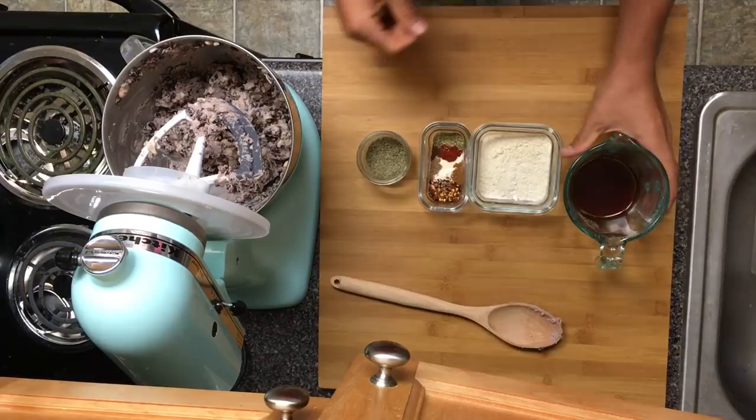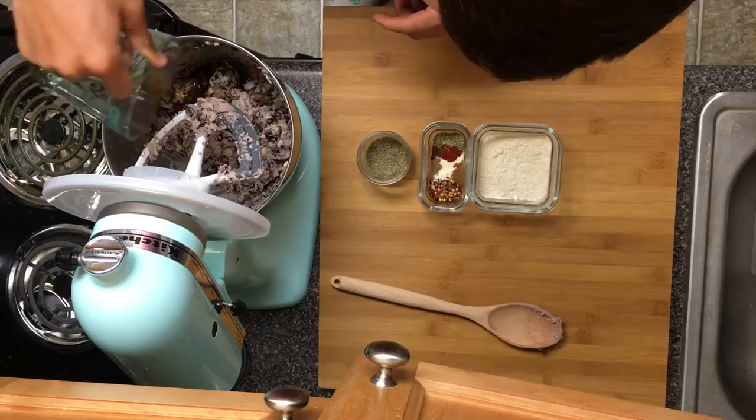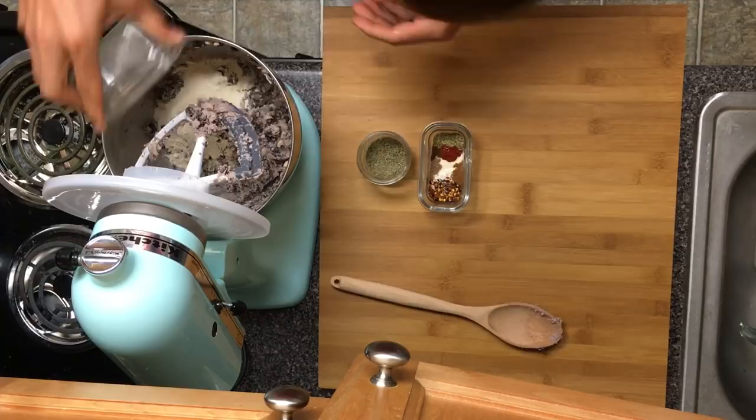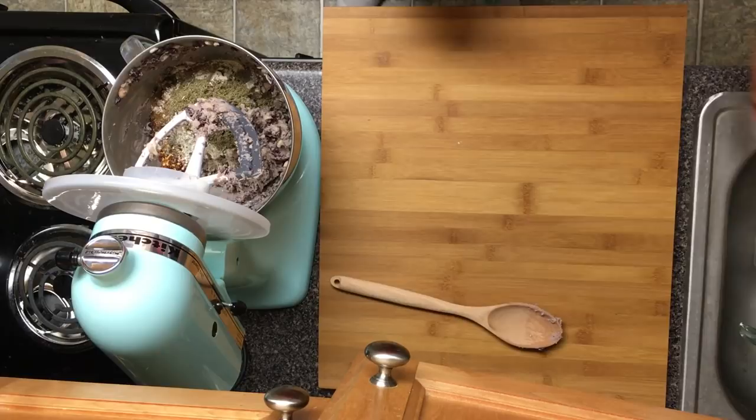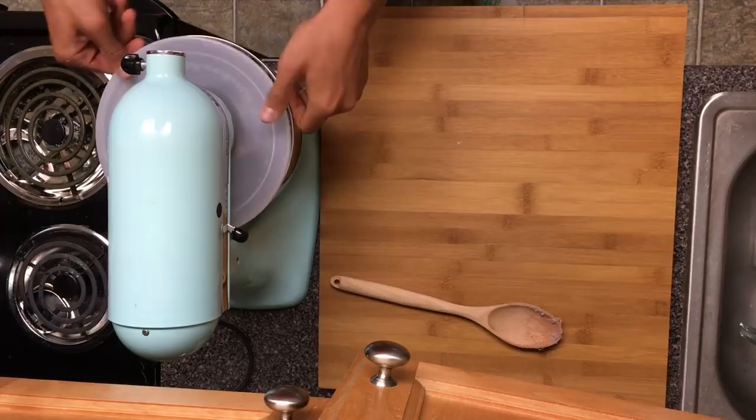We're gonna add our maple syrup — that's one third cup. Next we'll add our vital wheat gluten, our spice mix, and most importantly the sage. That is a rub sage — really any sage will work, but I've found I really enjoy that rub sage.